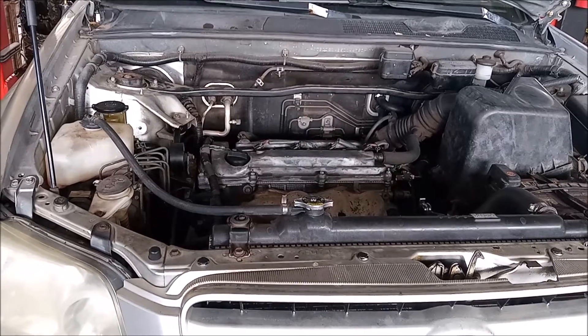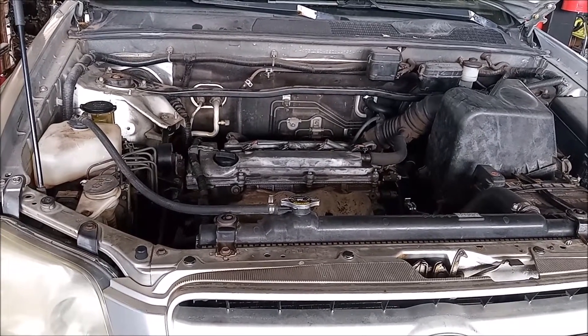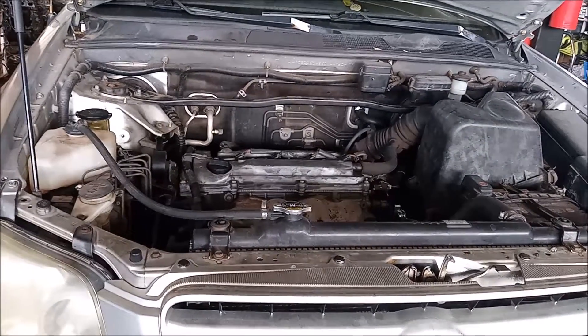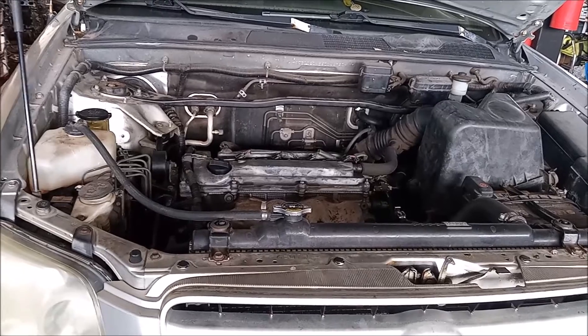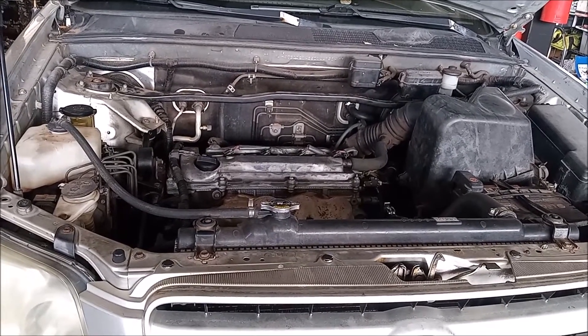This car is in the shop to remove and change the serpentine belt tensioner. This involves also removing the serpentine belt. These are both simple processes that you can do with commonly available tools. I'm going to walk you through the process.